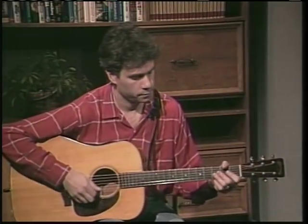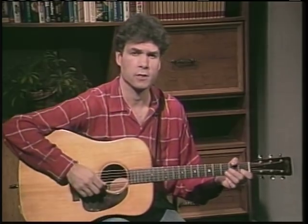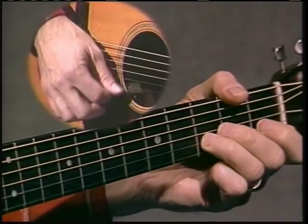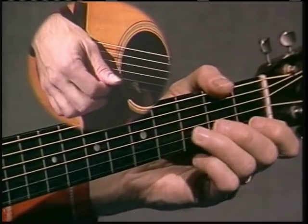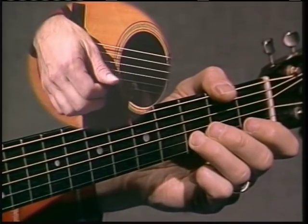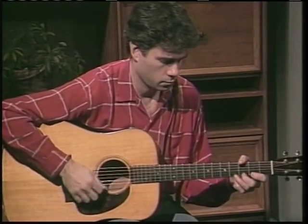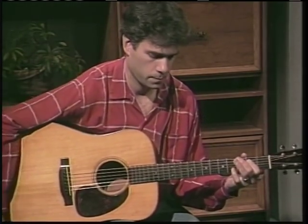Let me slow that down for you. We'll just work on the first part of the tune right now. Let's go.